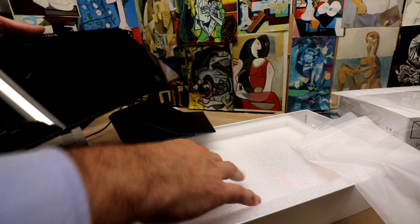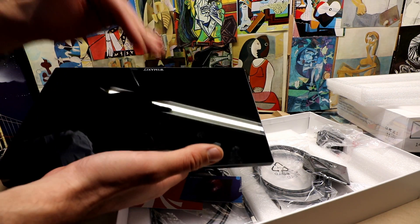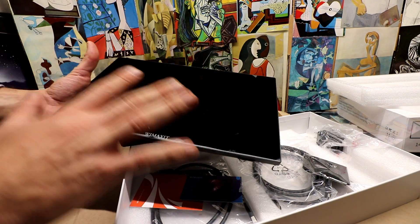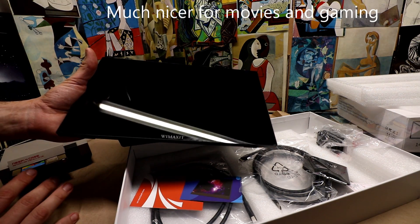I'm already getting fingerprints on it. Luckily, these do come with little cleaning pads. Like I was saying, this is 400 CDM — to give you an idea, most of the other monitors I review are somewhere around 200 to 300, so this is going to be extremely bright. I'm really excited about that.